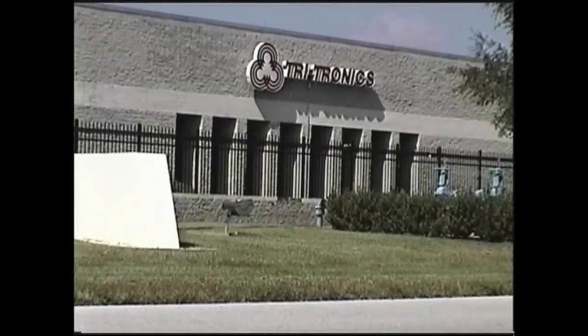Well, hello and welcome to Tritronics here in warm, sunny Florida. My name is Bob Warner, and together with Tim Kelly and Dave Mellish, we're going to present to you for the first time the high-performance Smart Eye Mark 3.